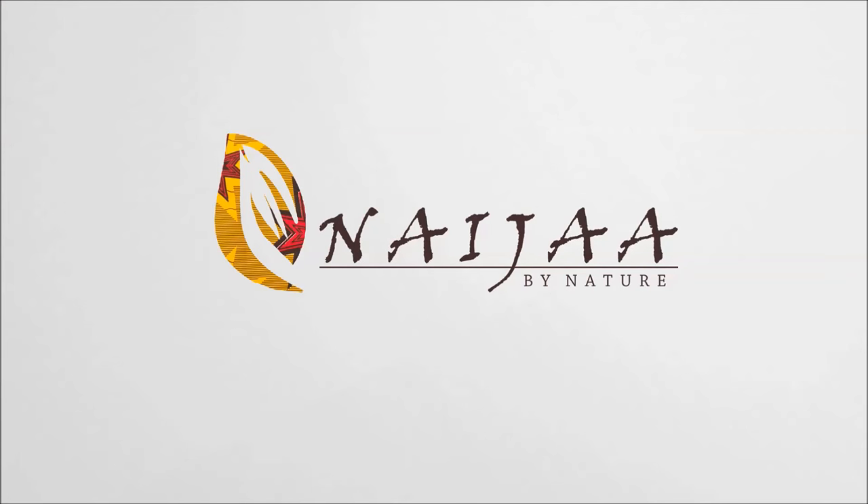My eyes look colored. Told y'all I was mixed. Hey you guys! So I am doing a new video tutorial today and I'm going to be doing a makeup tutorial on my friend Ernestine. So it's going to be a dark skin, chocolate friendly makeup tutorial. I hope you guys enjoy it.